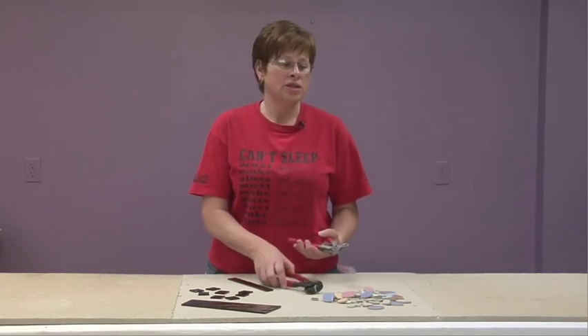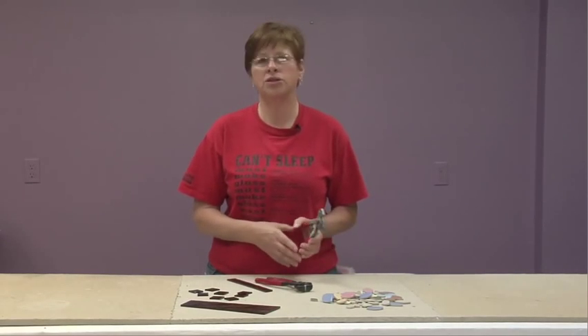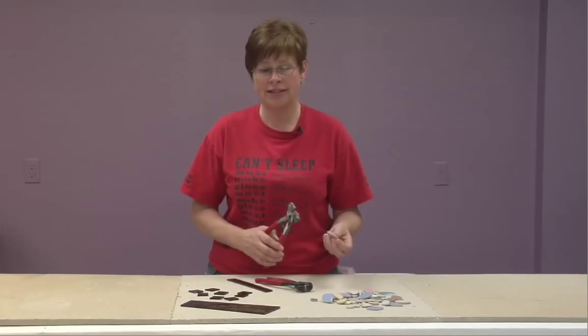I'm here to talk about tile nippers. There are two different styles of tile nippers and you would use them depending on what kind of work you might want to do and what kind of item you're going to want to nip.